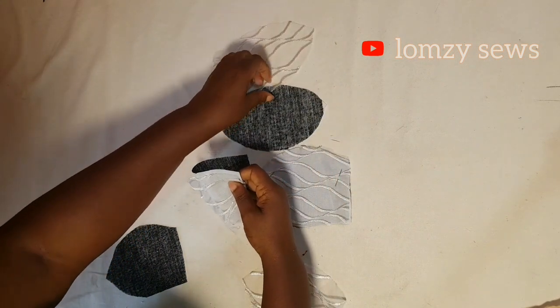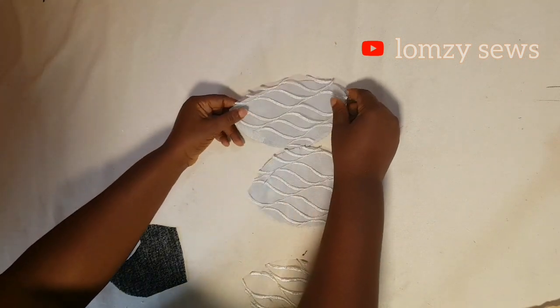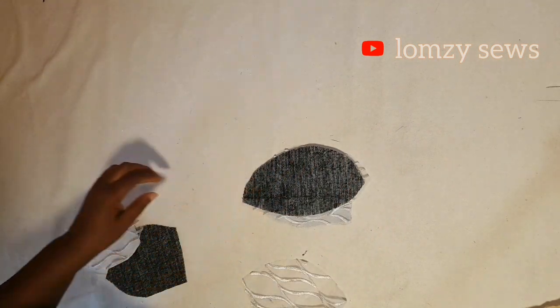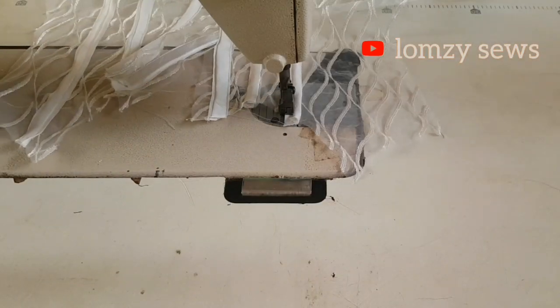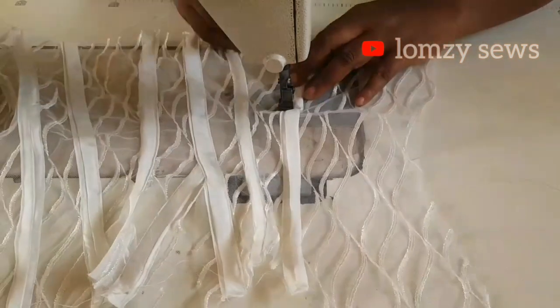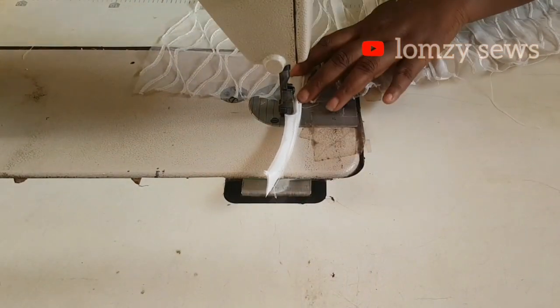I'm going to place the lace fabric on top of the main fabric and sew it like this. I'll do the same thing to the lining. This is me making the boning channels for the corset. If you want me to make a full tutorial on how to make boning channels, let me know in the comment section and I will do that for you.